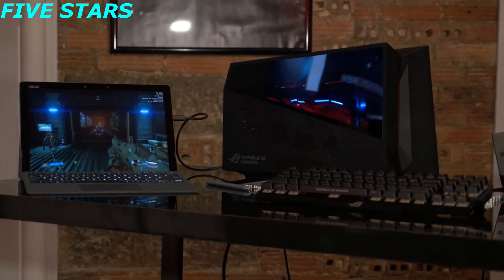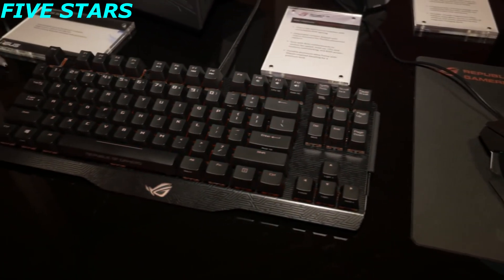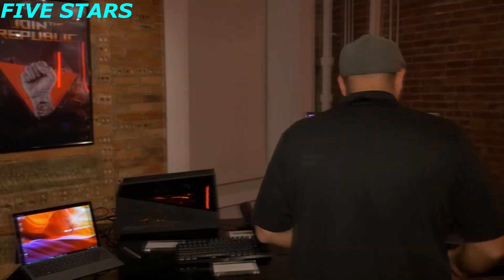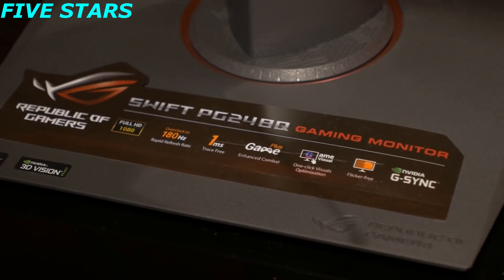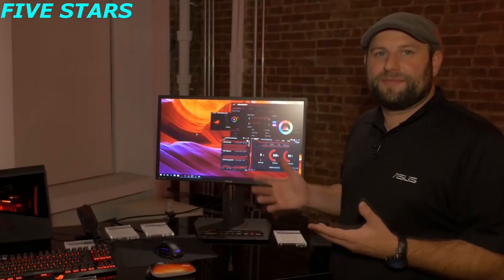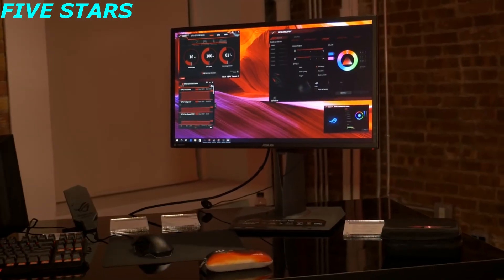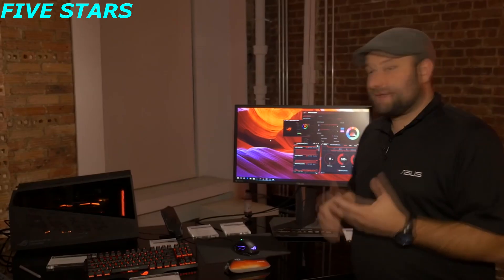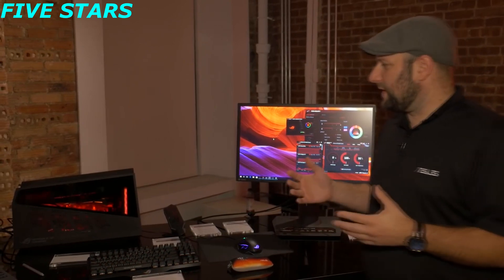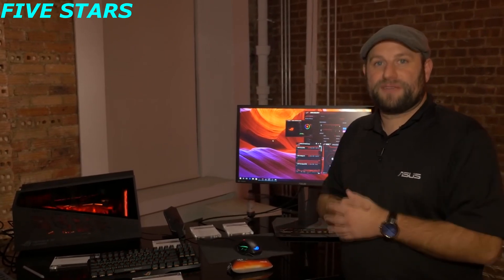Here on this display, we've got it set up kind of how you might have it at home with the keyboard and mouse. Right now we're using the brand-new Spatha mouse and the Claymore keyboard. We've also got it connected to our latest PG248Q monitor — a 24-inch 1920x1080 monitor whose real claim to fame is its refresh rate of up to 180Hz. This is the monitor we send to all of the eSports tournaments that we sponsor. That is the ROG XG Station 2 — a really cool way to get desktop-level graphics onto an Ultrabook or a 2-in-1.